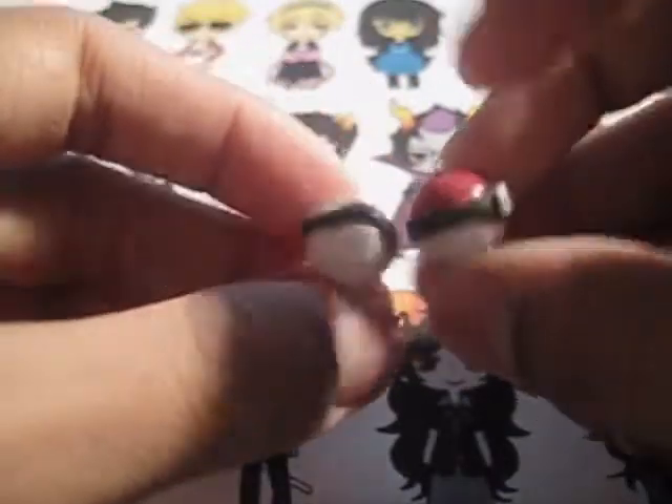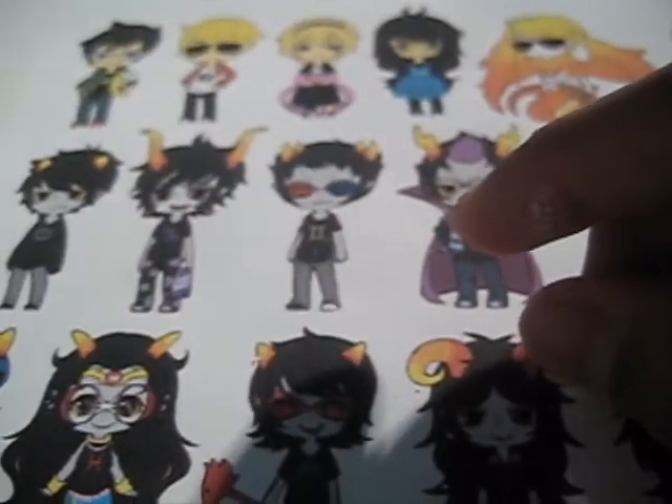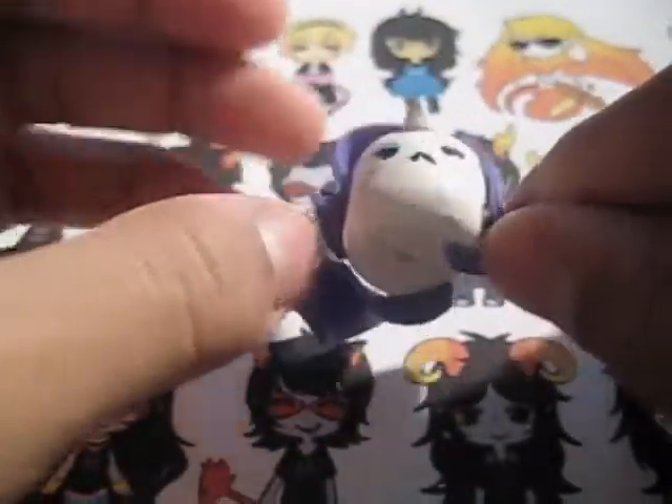Then I made these two smaller pokeballs — these are really fun to make — and then this one larger one. Then I have this Rarity marshmallow. She's my favorite character of all time ever. Rarity marshmallow — she's mad because she's a marshmallow.